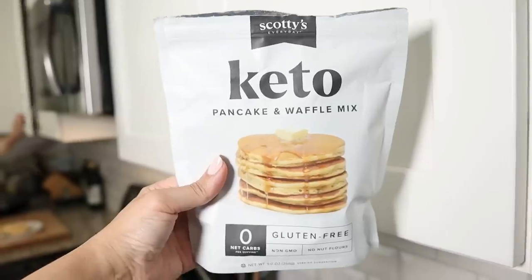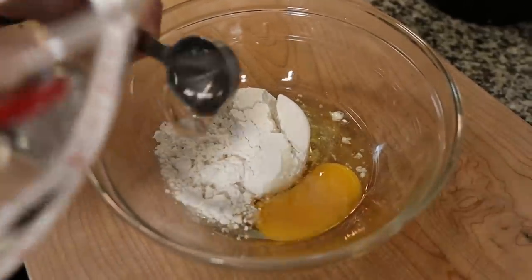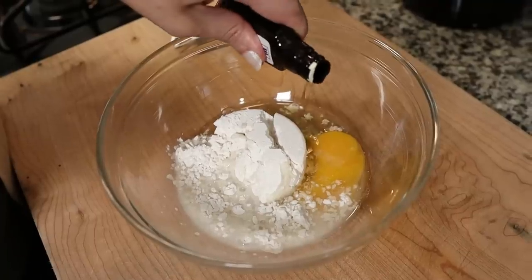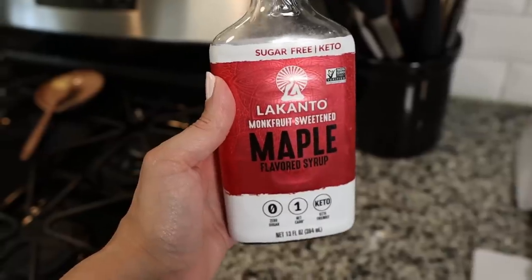For this recipe you'll need the chicken nuggets and a keto pancake and waffle mix — you can make your own with almond flour, baking soda, egg, and so on, but we bought Scotty's Everyday, which has zero net carbs. It just needs three tablespoons of water, one large egg, a little vanilla, and that's it. For the full chicken and waffle experience, grab a keto-friendly maple syrup — we're using Lakanto, but ChocZero and other brands have their own.